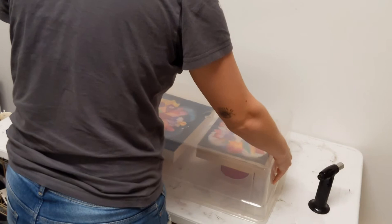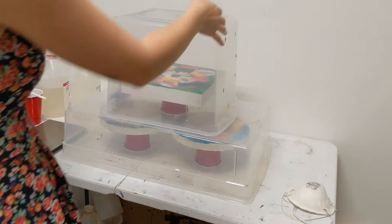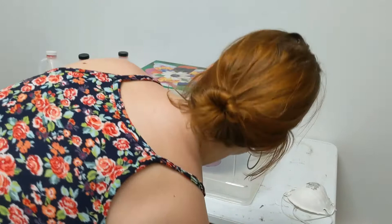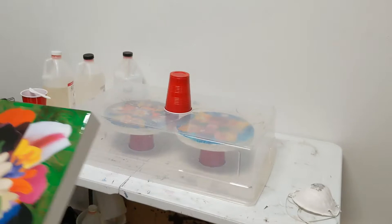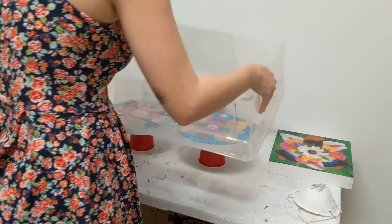When you're satisfied with that, you need to cover the piece because it's liquid and it takes 24 hours to solidify. You don't want dust or anything getting in the resin while it's hardening because then it'll permanently be part of the piece.